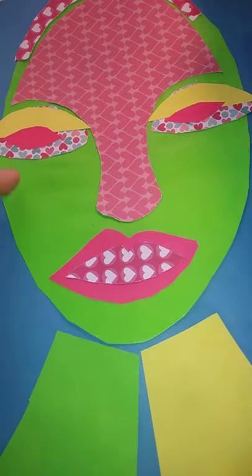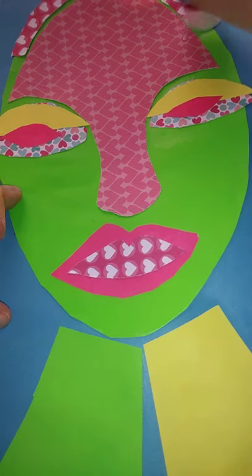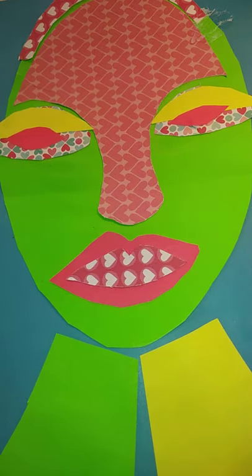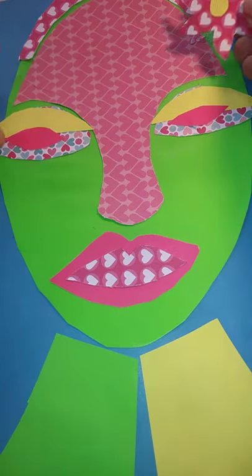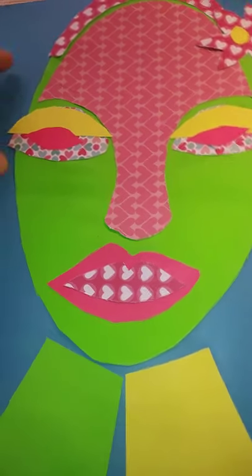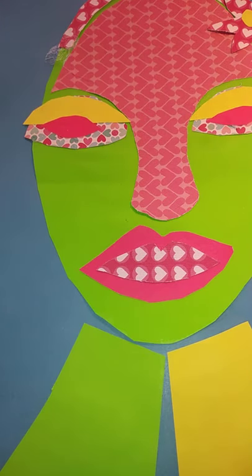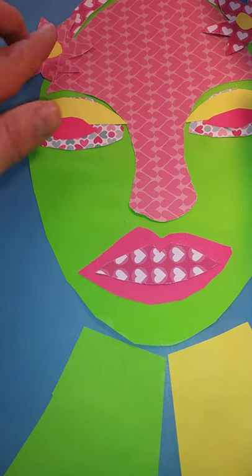Don't worry if you come off the edge of the page. I'm going to pop a flower on the side there as well, using the same colour as is on the hairband. I could add a couple more flowers — you see in Brianna McCarthy's work she likes to decorate her hair with lots of flowers.